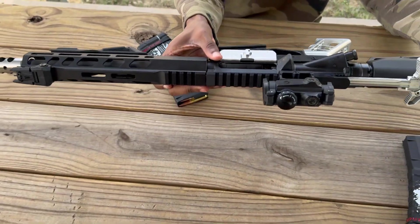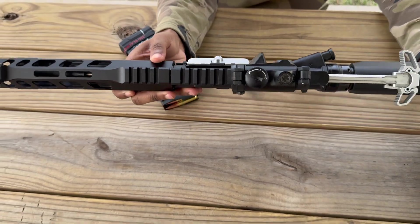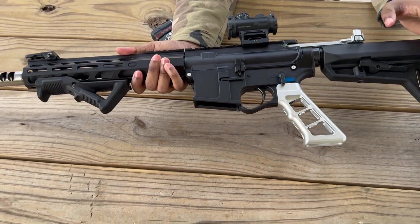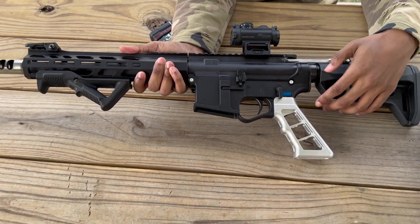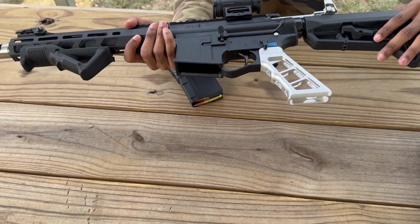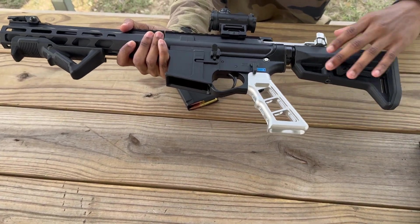This lets you look inside the barrel, which we just showed earlier. The firing pin is in this area of the gun. This is where the safety and firing selector is. Then you've got the handle, the grip, the stock — you can release the stock and pull it back.